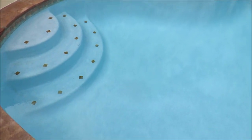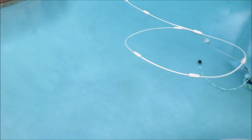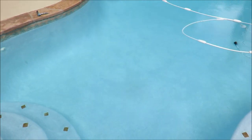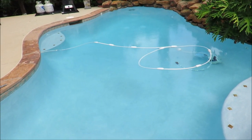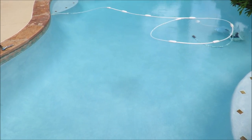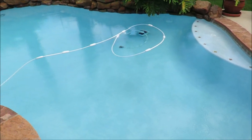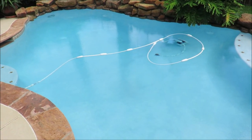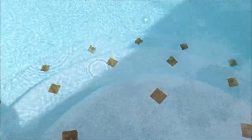They came out and chiseled away the old plaster all around the tiling, and knocked a couple of holes in the bottom of the pool — apparently when you pull all the water out, the pool has a tendency to want to float up, so they knock holes in the bottom to prevent that, and of course they fill them in. Start to finish it was all done within 48 hours. They put some kind of primer down, let it dry overnight, then came in the next morning and dropped in the plaster.